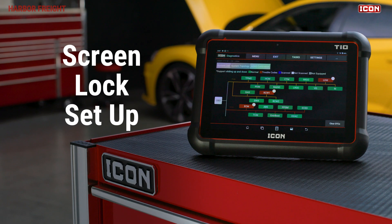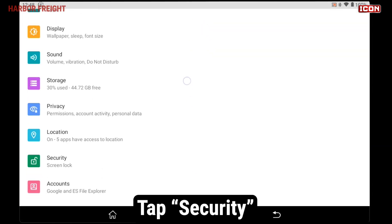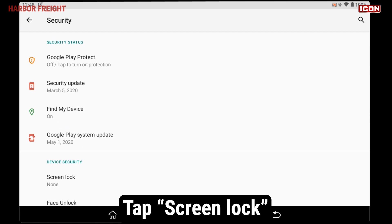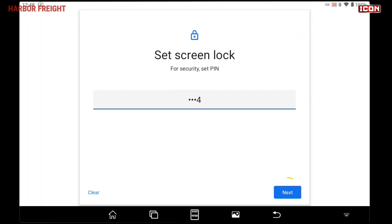It's recommended that you secure your scanner tablet with a lock screen for security. Tap the gear icon in the lower right of the menu to go to Settings. Scroll down to Security, then select Screen Lock. From this menu, choose the type of screen lock you prefer and follow the prompts to complete the setup.